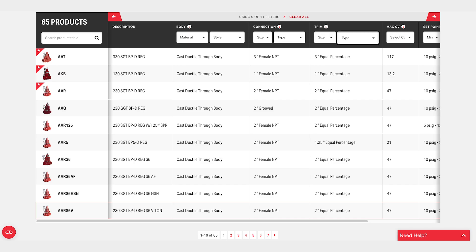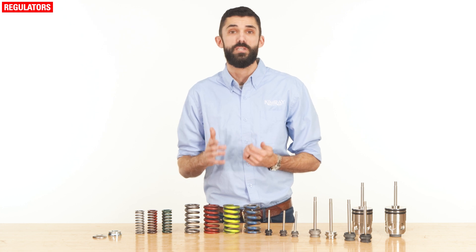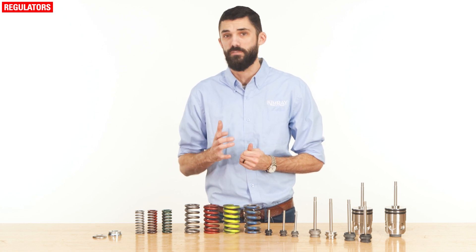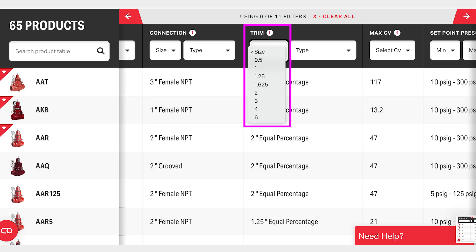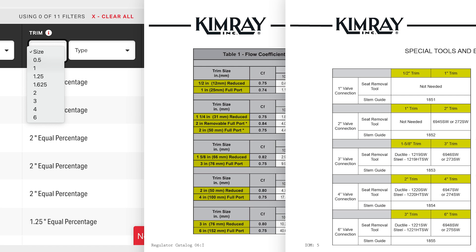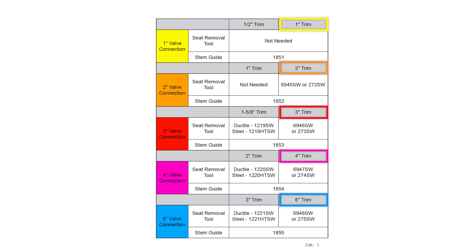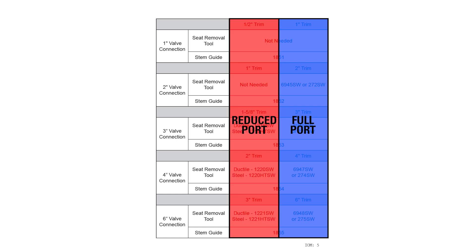For example, on the website product search, trim is listed as size and type. Note that all regulator trim is equal percentage. Trim sizes are written in decimals on the website, but you may see some options written as fractions on the catalog pages and in the installation and operations manual. It may look like a lot of choices, but each connection size only has two trim options. These two trim sizes are commonly called full port or reduced port.